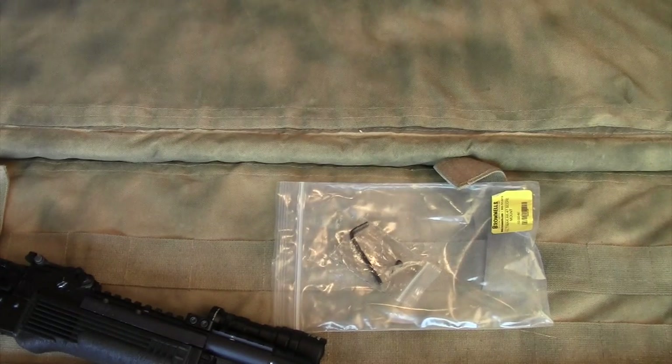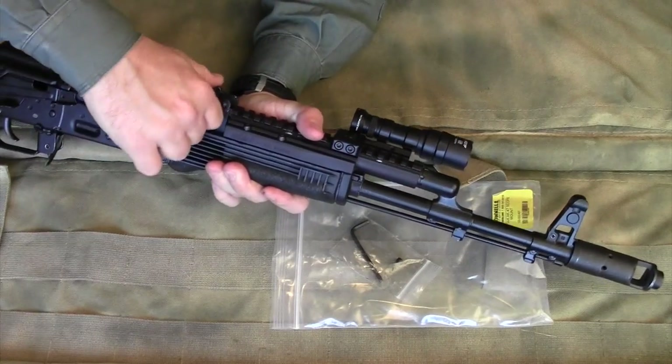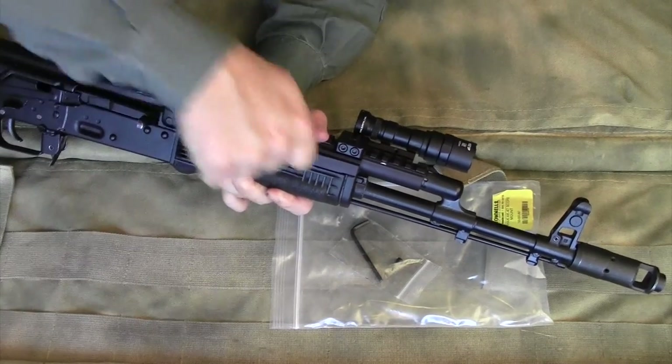The Ultimac does make the AK a little bit harder to clean, because with a standard AK you just pop the lever, pop your gas tube out, and are able to take it off and clean it.